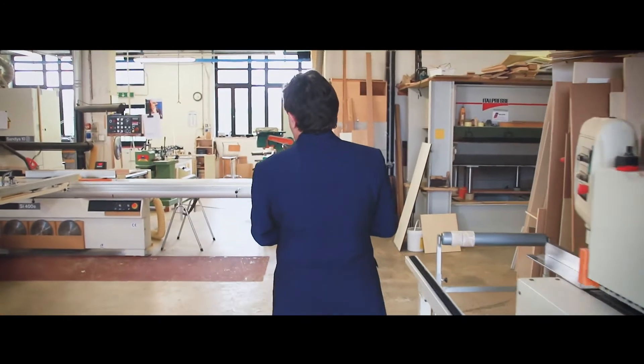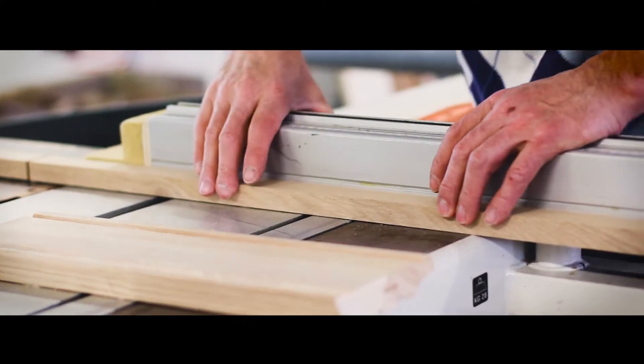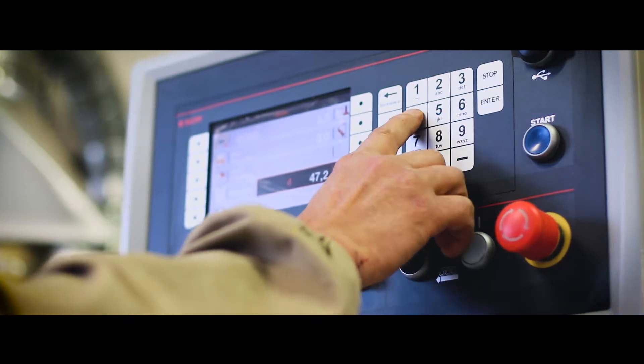With this machine we cut the panels to the right size, according to the request of the customer. All our machines are equipped with a number of controls, which allows us to perform the work with an accuracy of 0.1 mm.